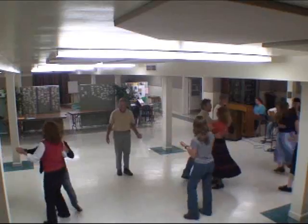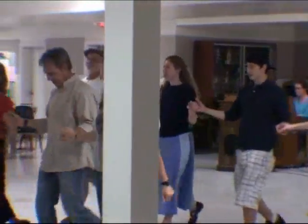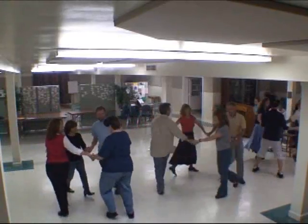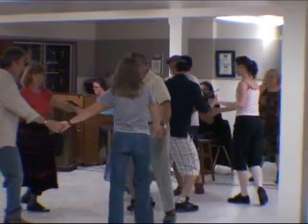Now down the hall, line to the right. Turn alone and come on ahead. Hands forward, circle left, back to the right.